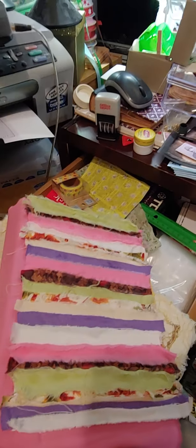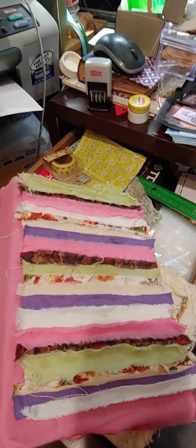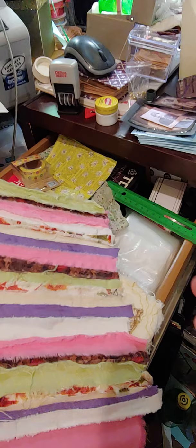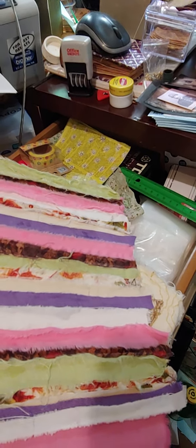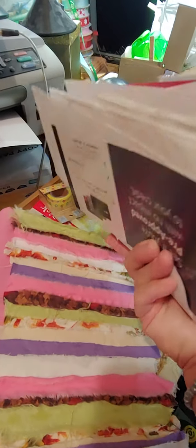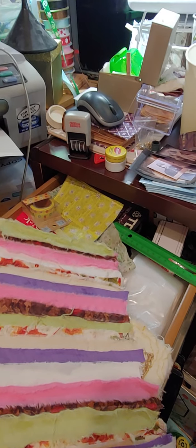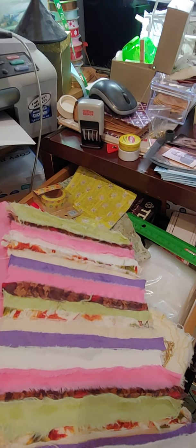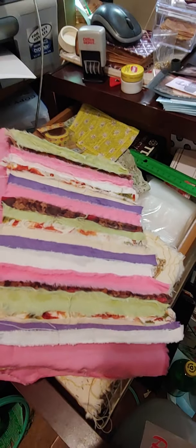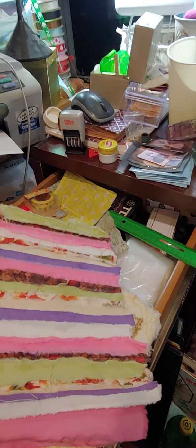Oh, I just dropped a whole mess of mail — junk mail anyway. Hold on a second. I came back, I dropped my mail. While I was picking my mail up that I dropped, my husband was behind me and we got to laughing about something, so now I'm talking loud. Anyway, mostly junk mail is what's going to be used for the inside.